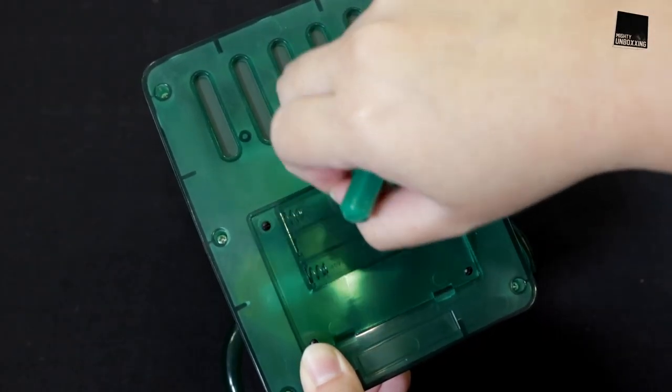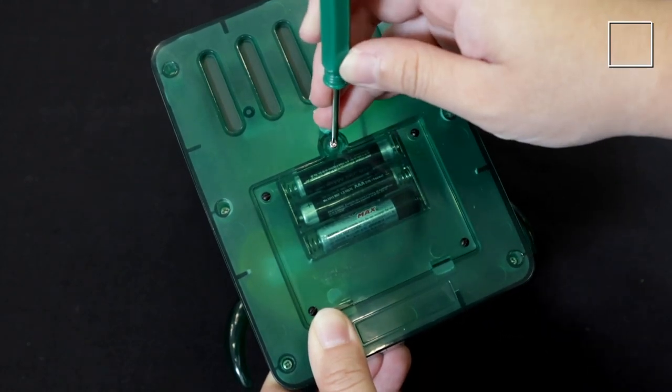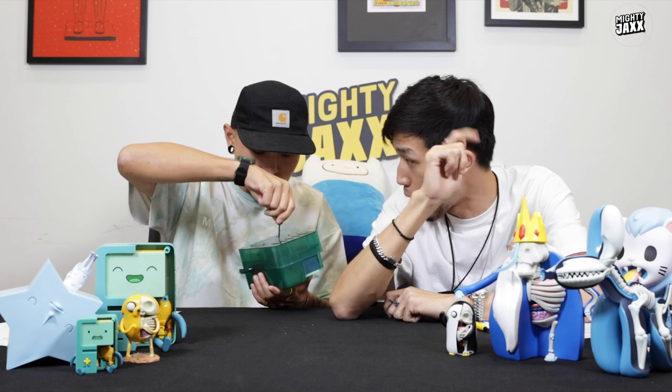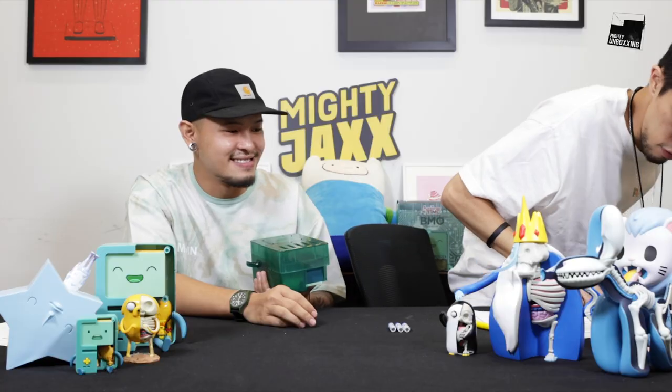The other special feature about this XX Ray Plus BMO is that there's a battery slot. To the winner that's gonna receive this — this toy does not come with batteries. So you will need three AAA batteries to power it.